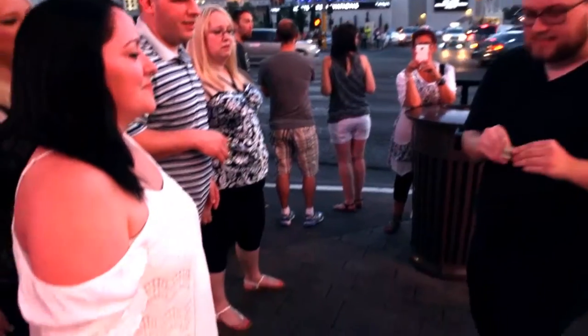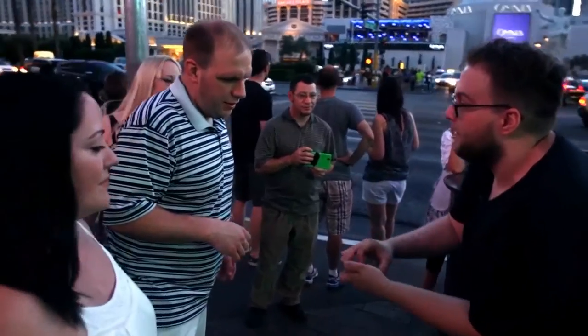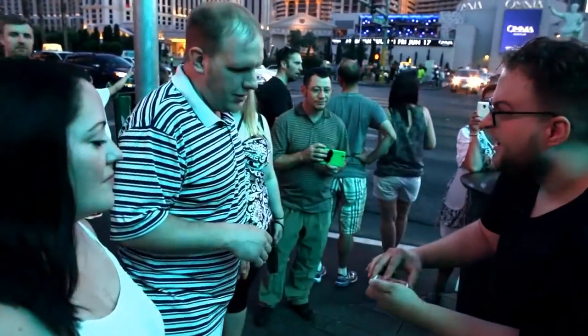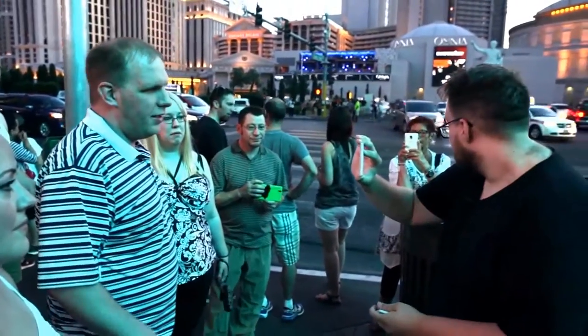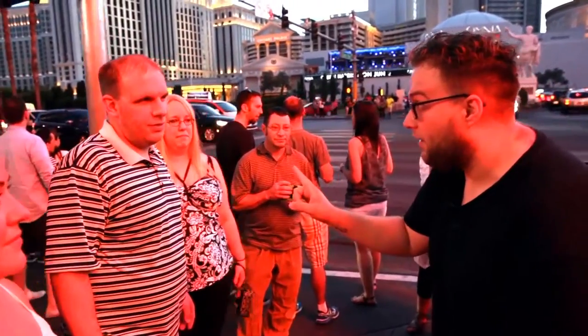Hold out your hand flat like this, like a table. Perfect, I'm going to give you the dollar. I want you to hold on to it — tell me when to stop whenever you want. Stop. Right there? Yeah. I want you to take a look at it. I don't want to see it. Okay. I want to try to find your card. If I get it wrong, you get the dollar. It's your lucky day.